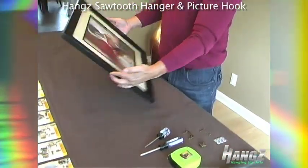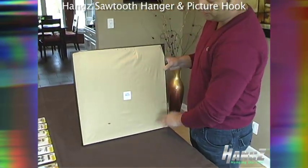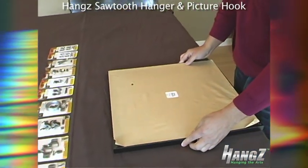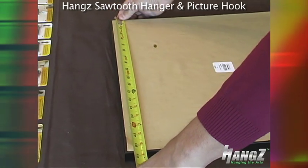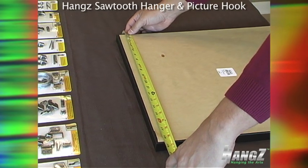First we're going to start with the frame. As you can see on the back of this frame there is no hardware, so we're going to mount the hardware to the back of it. We're going to measure the distance of the frame — this frame is 18 and a half inches — so we're going to mark the center of 18 and a half.